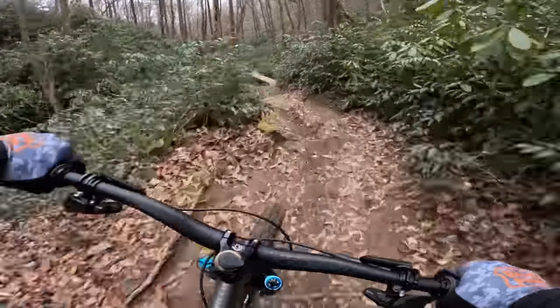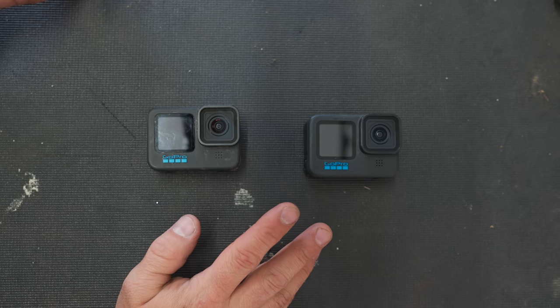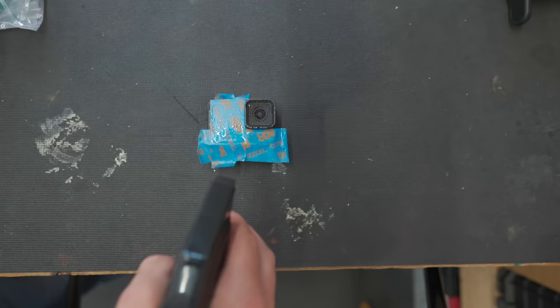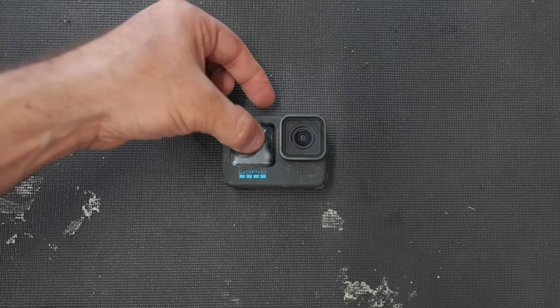So you're watching your GoPro footage and everything looks great until you hit a puddle. A subscriber told me you can put Rain-X on the lens and it will shed water easier — let's try it. We have two identical GoPros here. Both lens covers have been cleaned with alcohol, but on this one we're going to put Rain-X. We'll mark this GoPro — that's the one with the Rain-X.